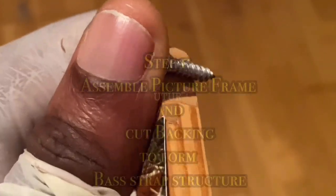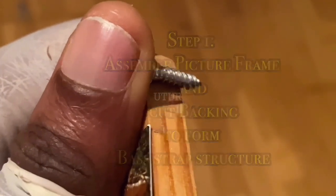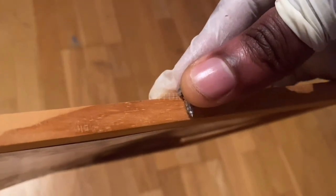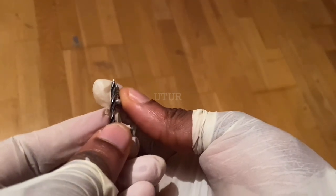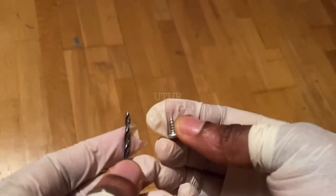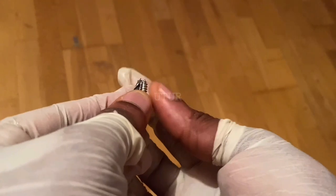First, select the screw and drill bit that will be used to link or assemble two picture frames together. Ensure that your screw doesn't go beyond the depth or thickness of the picture frame, and also mask your drill bit with the length of the screw so that when you drill through your picture frame it doesn't exit on the other side.